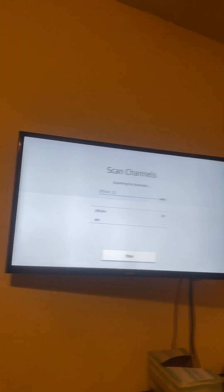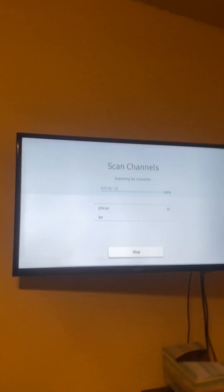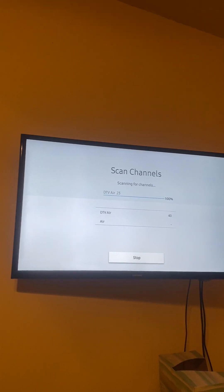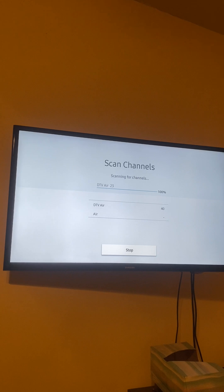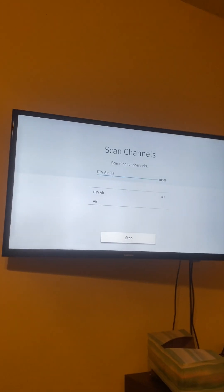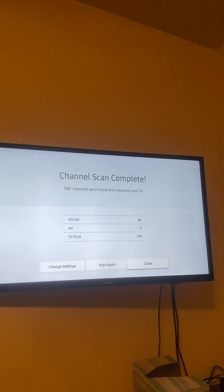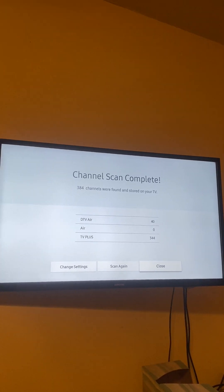Once it's done scanning for channels from the antenna you made, as you can see — I think it's done, hopefully. Look — wow, look how many channels!